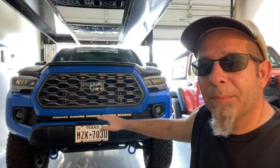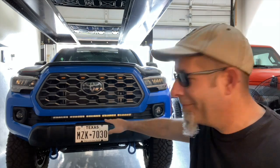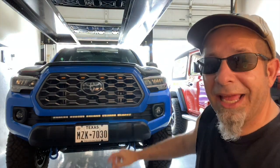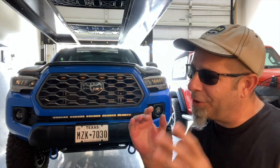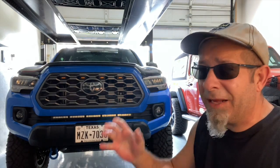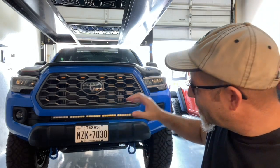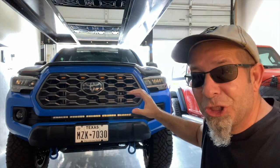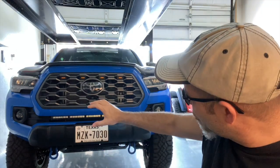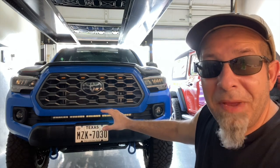Secondly, the light bar. You guys can see it — it's pretty predominant down there because it's chrome, but it's a light bar, so that's okay. It gets a pass because it serves a purpose. When you're coming home late at night pulling up to your driveway or garage and you really want to blast it with light — that happens when you advance in age a little bit. You flip the switch and that thing brightens up. I'm going to show you what the front end looks like in a few minutes. It's like daylight outside. Plus, it just looks cool on the front of the truck without even being lit up.